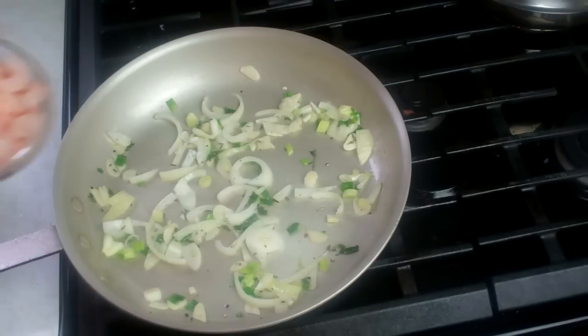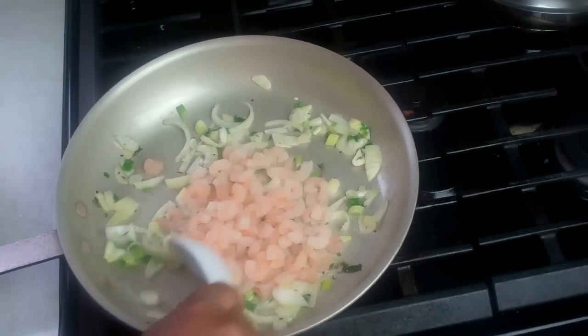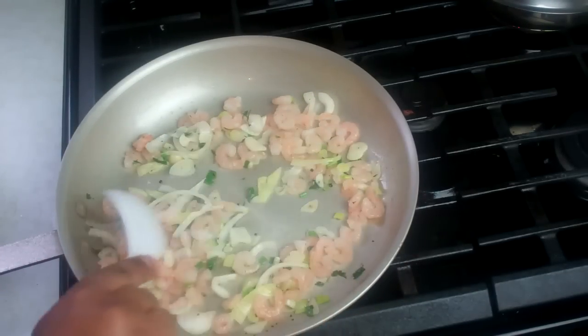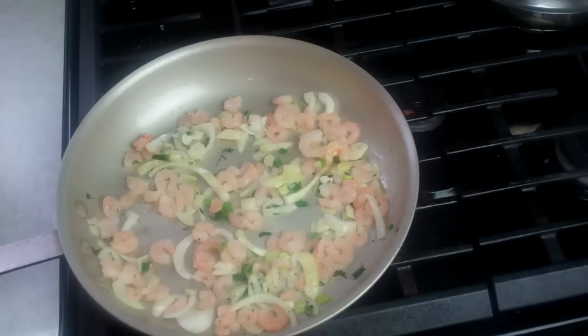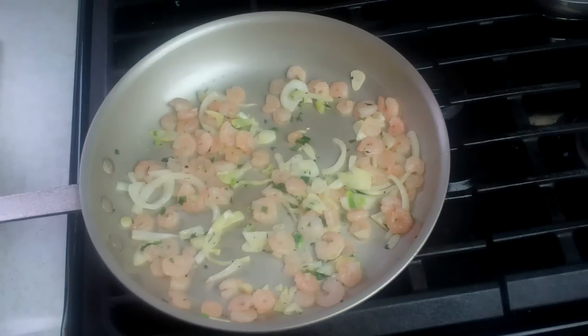For about 3 minutes. With my heat still on low, I'm going to go in with 1 cup of baby shrimp — these are pre-cooked shrimp. If you want to use the fresh stuff, you can obviously do so. Traditionally, Jamaican Callaloo is made in the Caribbean with salted fish like codfish or pollock, but in this case I'm doing things a little differently. It's been about 3 minutes since I added the shrimp, so I'm just going to turn up my heat to medium-high now.